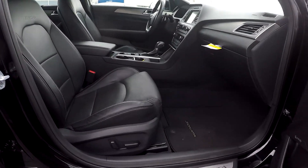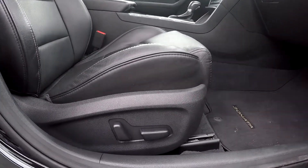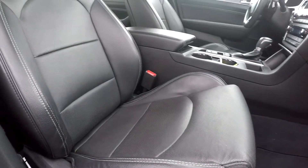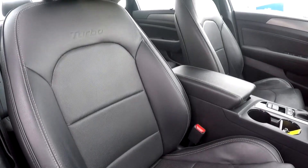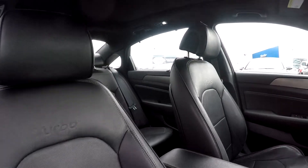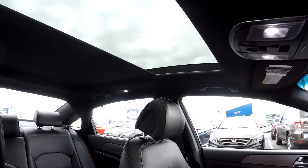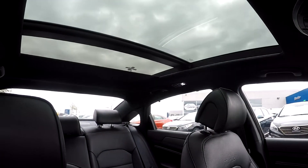Finishing things up on the passenger side, you're going to check out these seats — you will have fully powered seats on the passenger side as well. Everything over here looks good. Looking up, you do have a sunroof that stretches all the way back to the back seat — pretty nice.